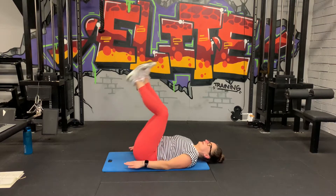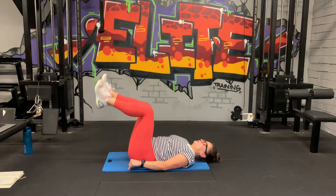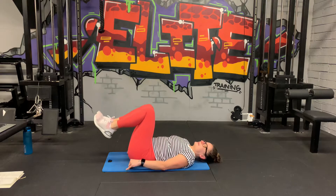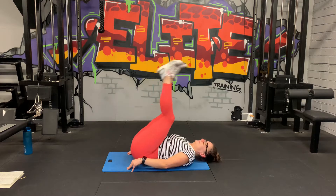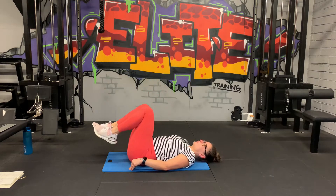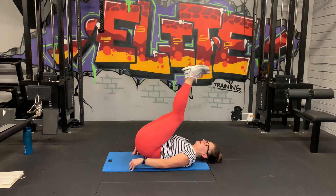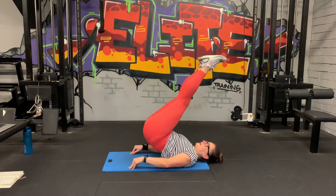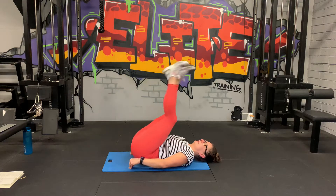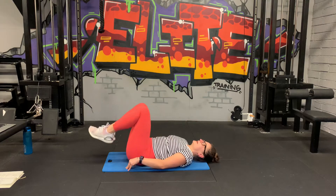Straight in, reverse crunches. Let's go. Good job guys. Get as many as you can. Ten seconds. Bring your bum up, straighten the legs, back down. Three, two, and last one.